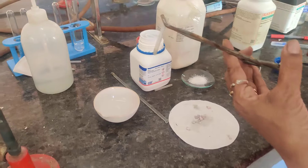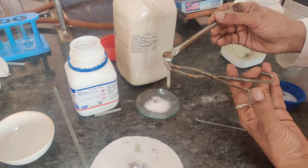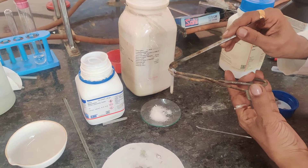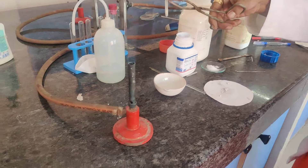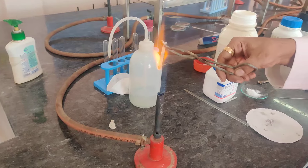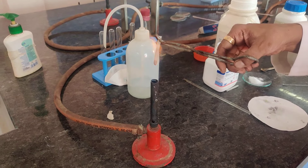To this sodium you then need to add your organic compound. Take a small pinch of organic compound and try to put it into the ignition tube which contains the sodium metal. Now we need the organic compound to react with the sodium metal, and you need to strongly heat it till it is red hot.